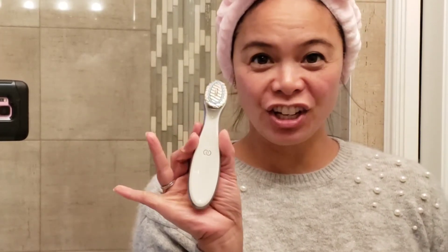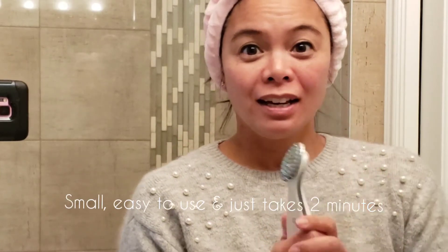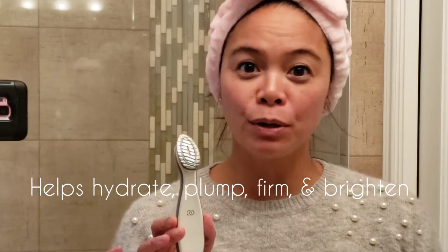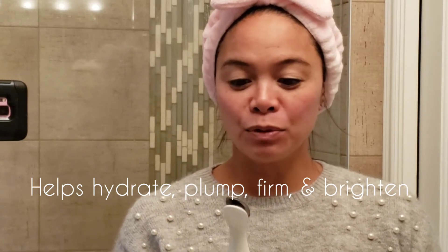Hi everyone! My name is Joy and I wanted to show you the Age Lock Boost. This is a new device that I just got and I love it. It is small, it's easy to use, and it helps with premature aging, which we all need. Since I turned 40, I've noticed my skin sagging a little bit and it's definitely dry. It's so good to have something that will help hydrate my skin, help with plumpness, help with firmness, brighten, and it helps with pores too.